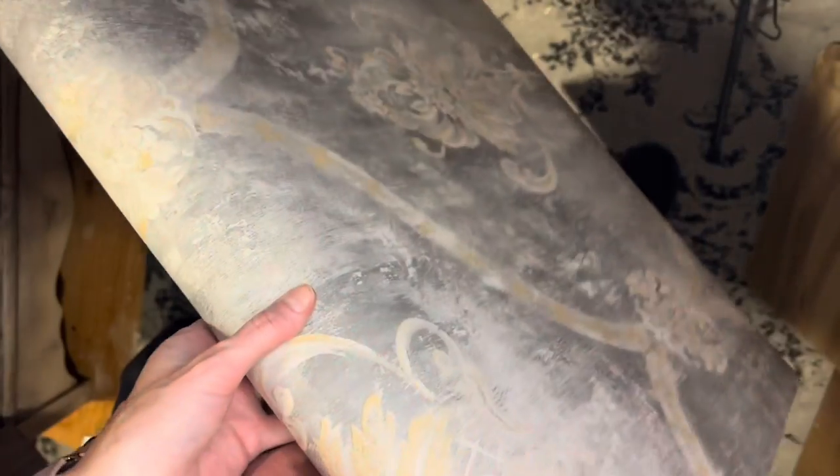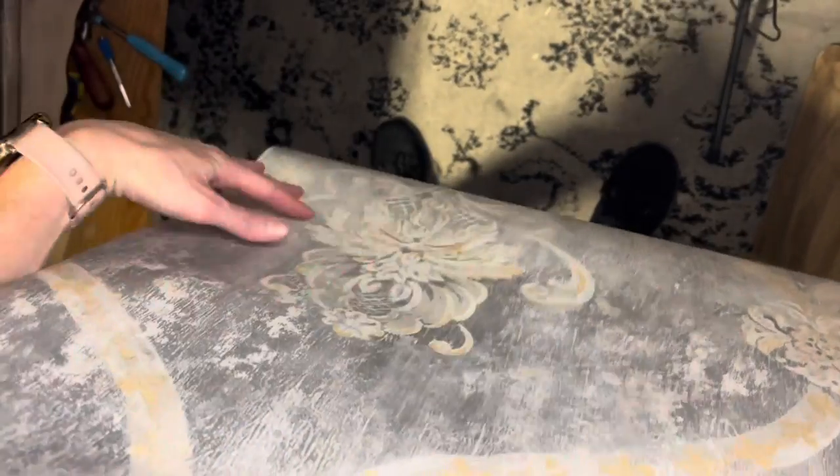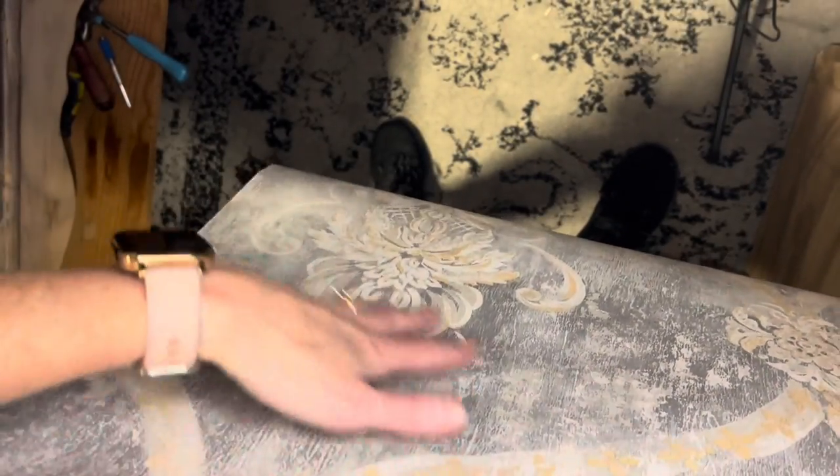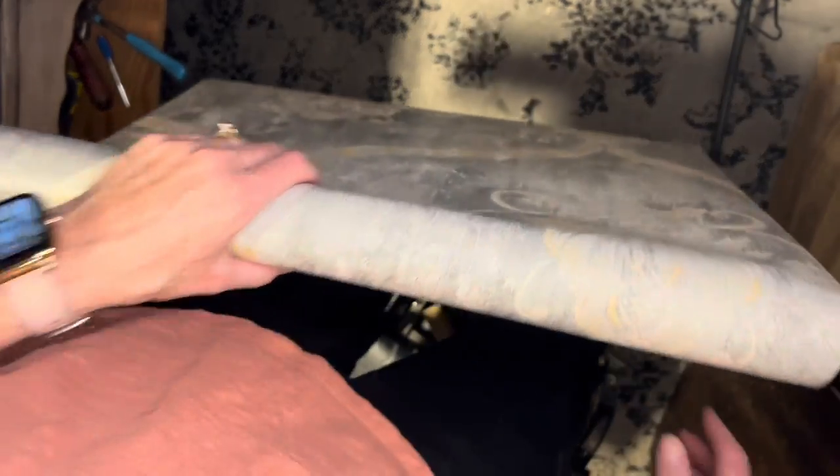I'm covering the boards with this scrap piece of wallpaper I had in my drawer. I save all my scraps of wallpaper, so this is from an old dresser that I had done. I'll link that video where I was showing how to do wallpaper and also getting the same textured look with paint and tools. We're going to cover this with wallpaper.